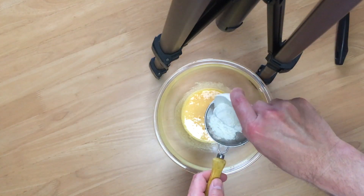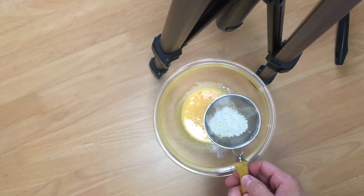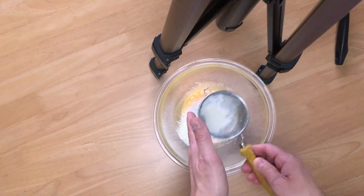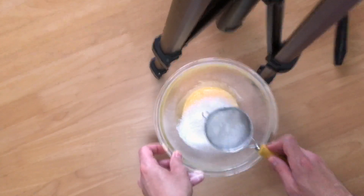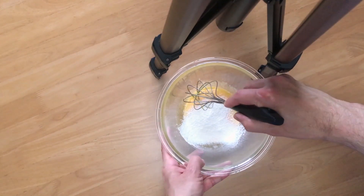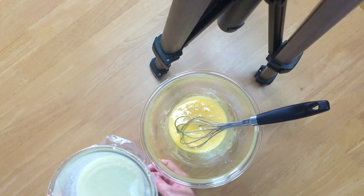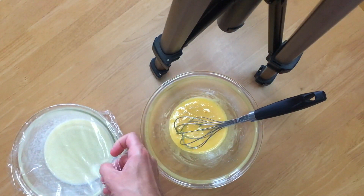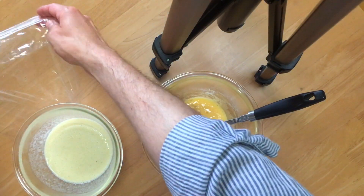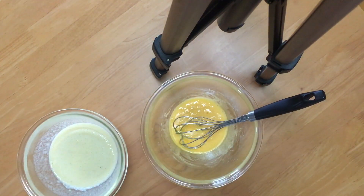Mix it well until you have a nice bright yellow paste. Next, sift your two tablespoons of flour into your sugar and egg yolk mixture. Now is a good time to microwave your banana milk at 600 watts for one minute. Our banana milk has been warmed, so we're going to add it to our egg, sugar, and flour mixture. Be sure to save the plastic wrap because we'll use it later.